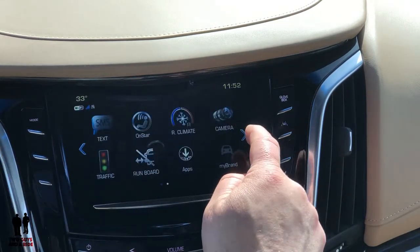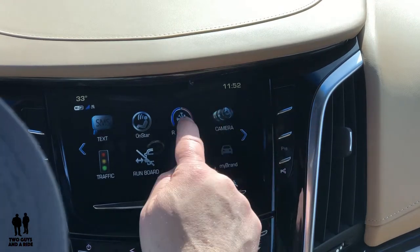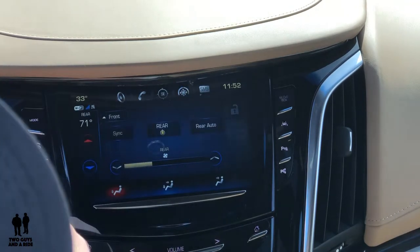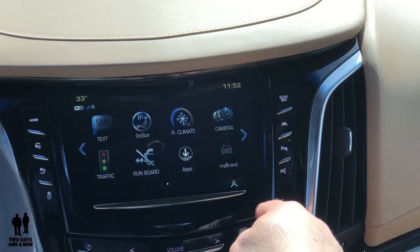On the next screen you can set up your SMS texting, your OnStar. You do have a separate button for rear climate — that's also accessible right through here so it's kind of a redundant button, but it is nice. You can set everything from here.